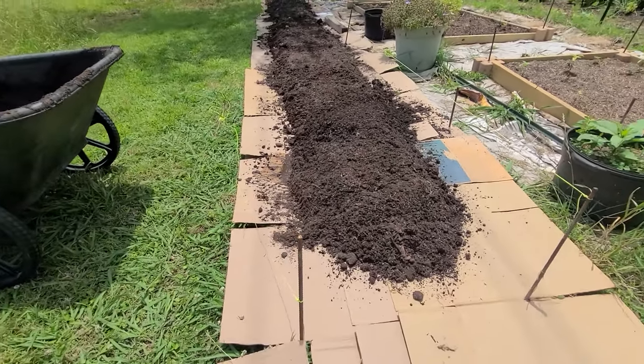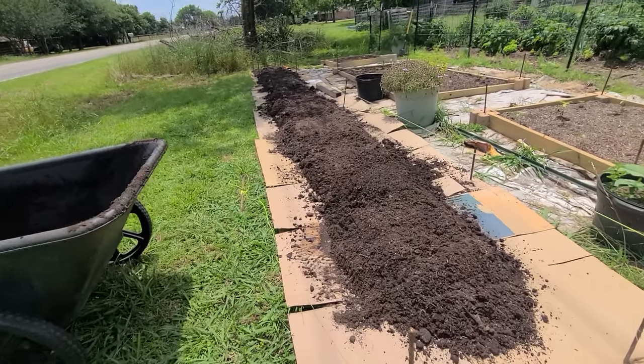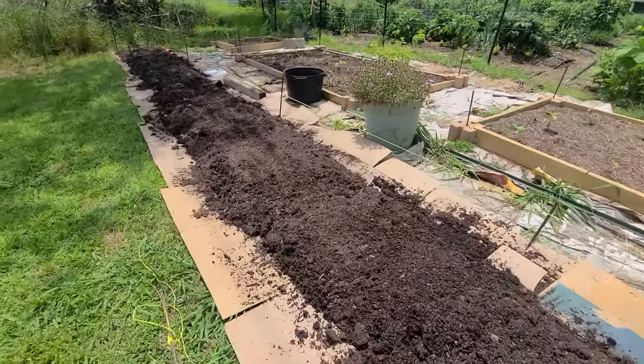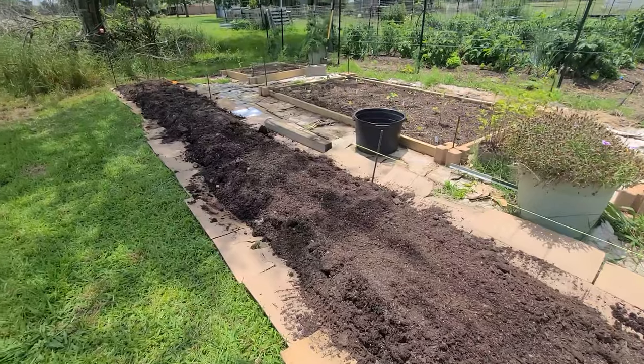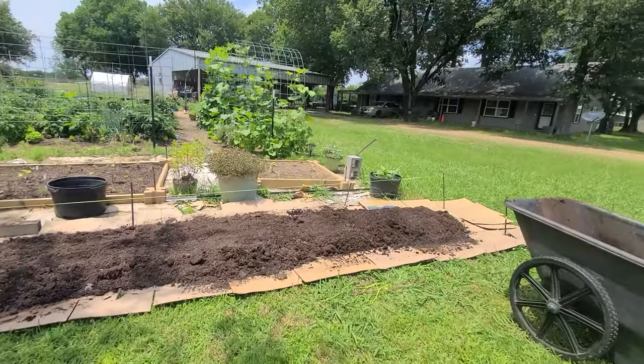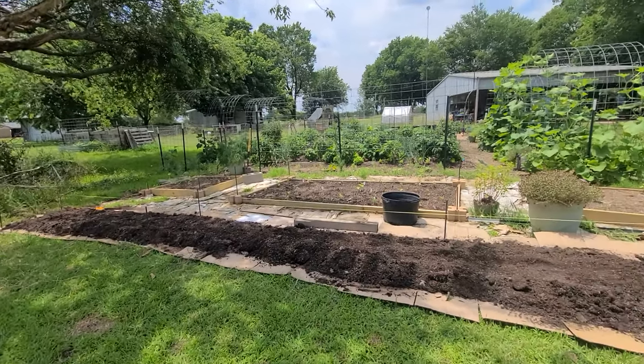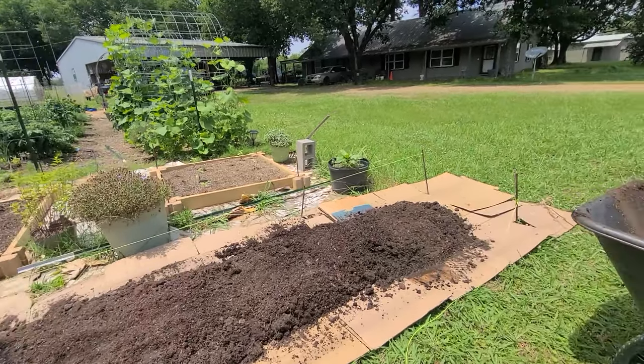I've got one more load to go, so I'll finish off here and just put it sparingly to thicken up this layer, because it's just about all the way to the end. I'll just be filling some low spots with that load.